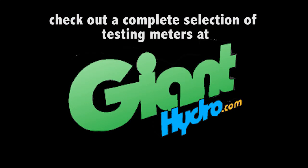It is important to know your temperature, your pH, and your parts per million so that you don't overfeed or underfeed your garden. So with that, that's all we have for the Oakton trimeter with GiantHydro.com.